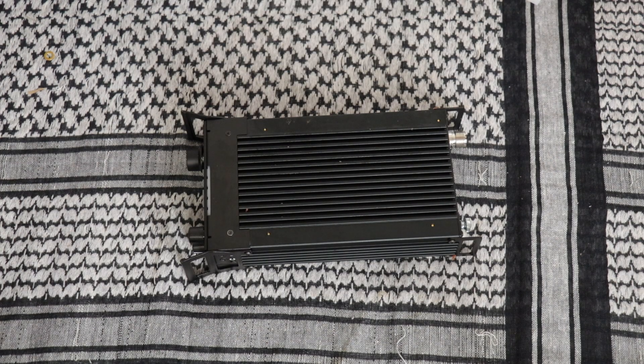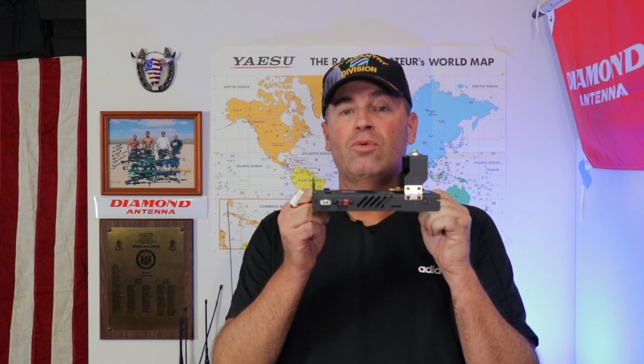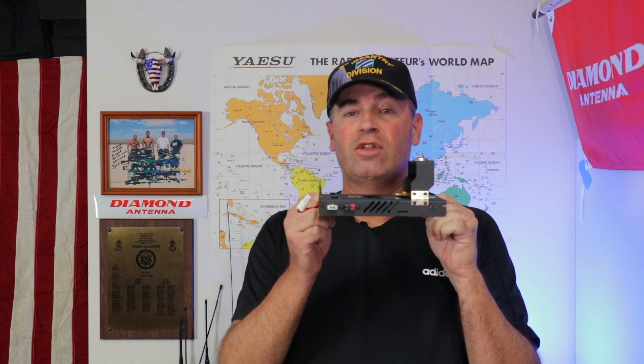Hi, it's Craig WJ6F. Does your Xiegu G90 sometimes seem like it's doubling as a George Foreman grill? If so, I've got just the thing. From Radiodity, the G90 H1 cooling fan and bracket. I'll show you how well it works and what makes it tick right after this.